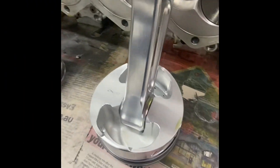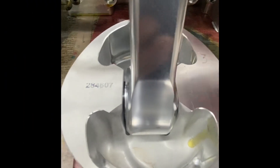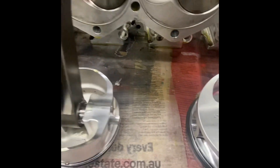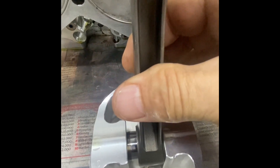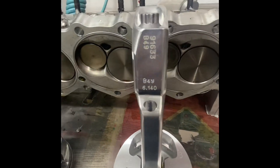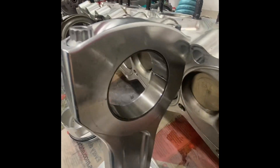Another design change that we've implemented is making the con rod so much wider on the little end to support the pin. If we look at this steel rod you can see what I'm talking about there. All to make this old girl try and live.